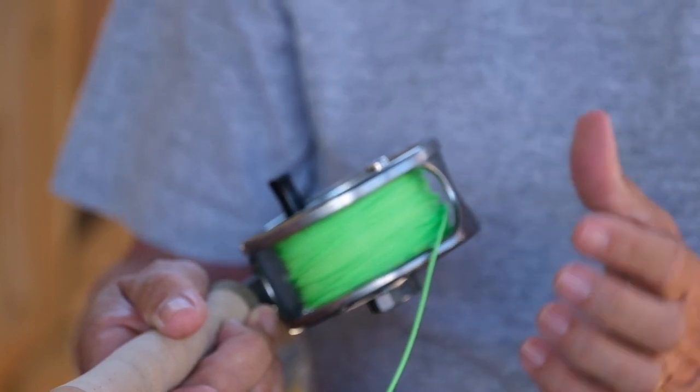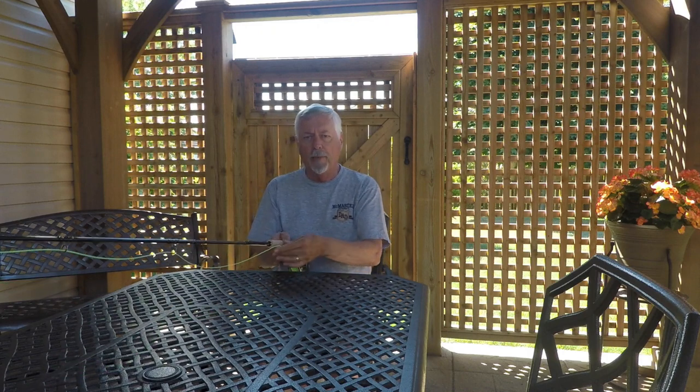Now this one has lots of room in it because it's just a practice line that I put on a reel. I would never take this fishing the way it is right now because there's not enough backing on the reel, but for practice it's fine. It'll show the job when you try to level wind it.